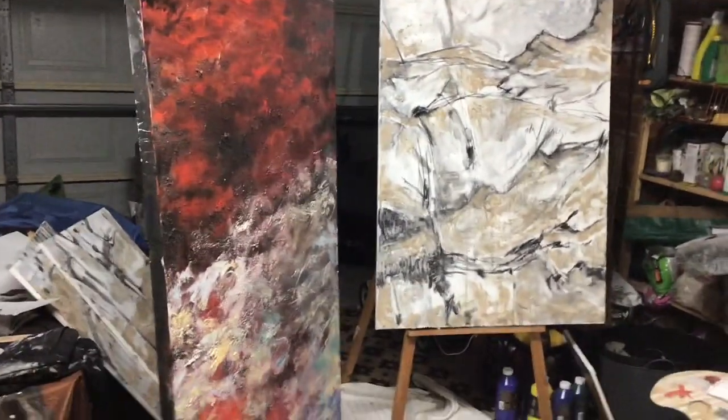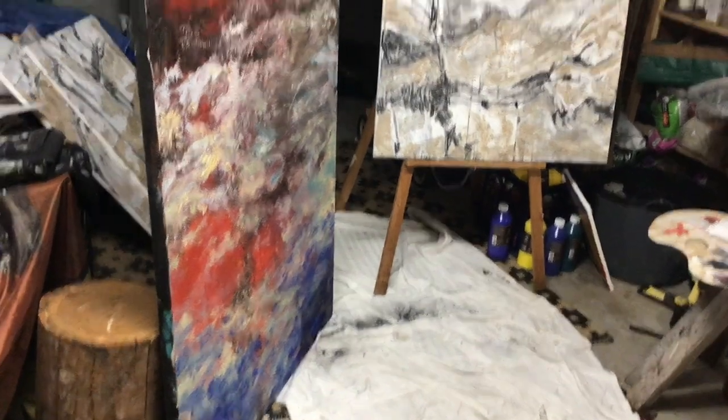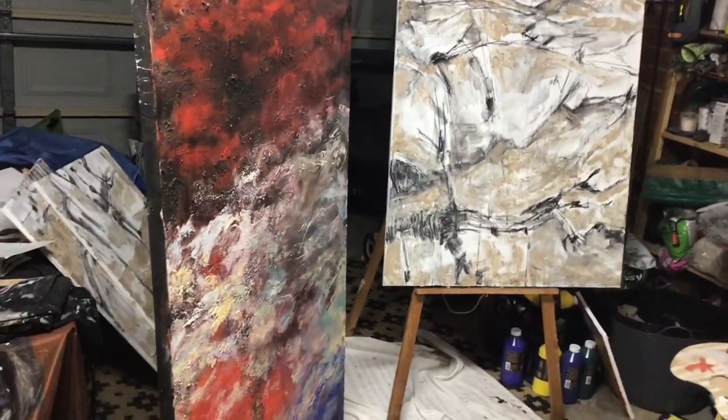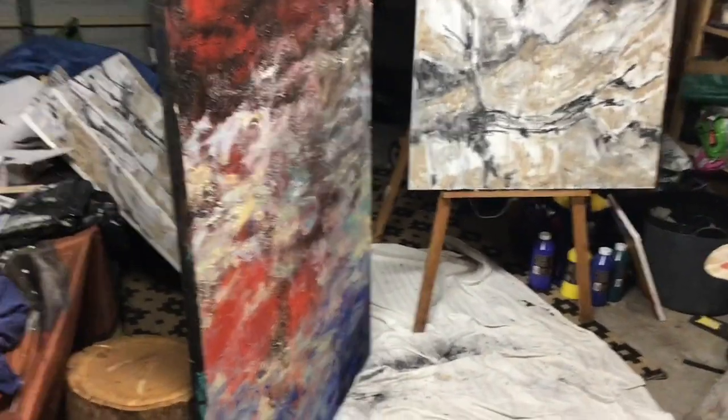We're back here in the studio and we're going to talk about colour and how to work with colour, and also how to use tone with colour — how to work colour from dark to light. So here's where you should be up to.